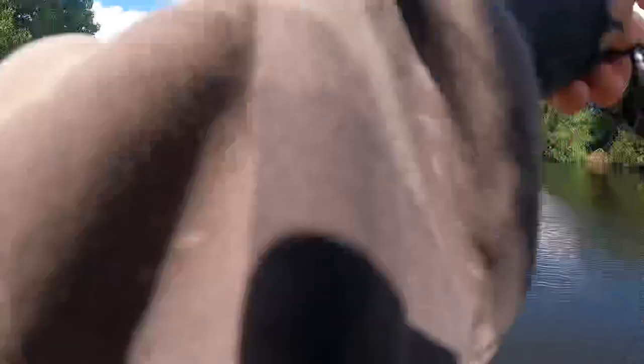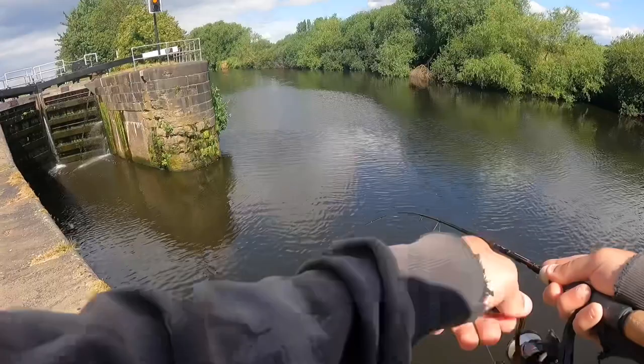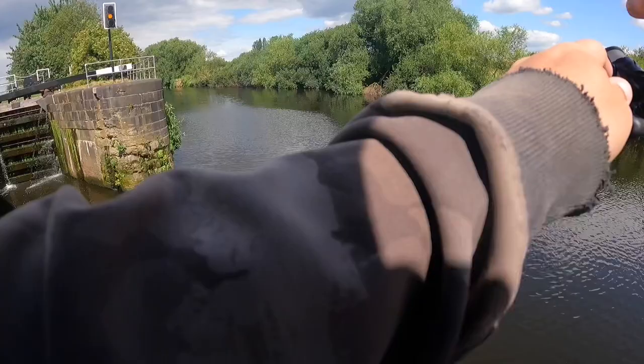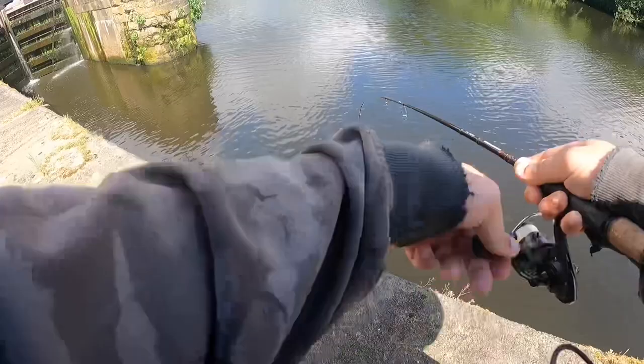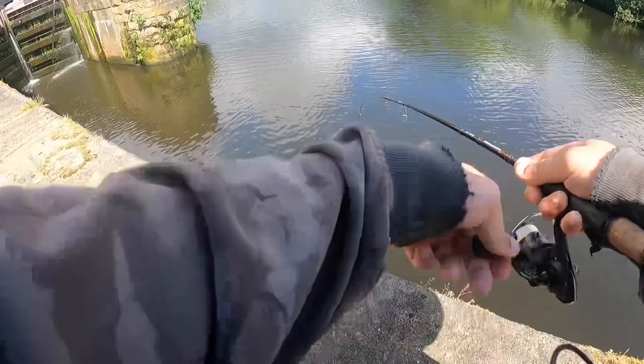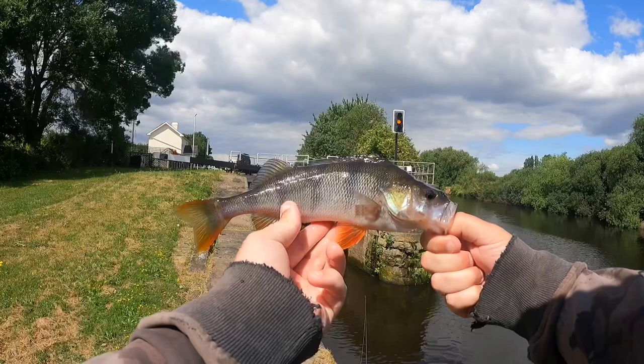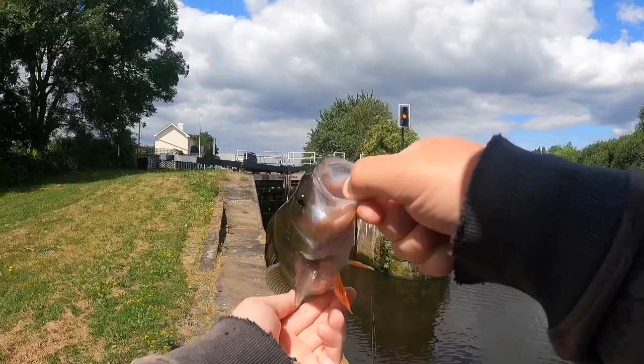That's another fish — literally next cast! It's a bit better. There you go — that's another nice perch. I'm going to try and get away with bass landing him, because it's a long walk back down. Probably shouldn't have got away with that, but we've got him. There we go — another nice one. Beautiful fins, look at them. Bait's come out. Back he goes. Nice.